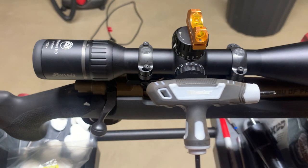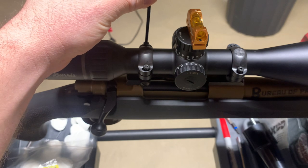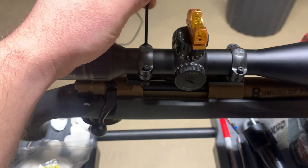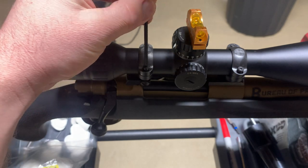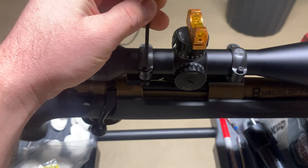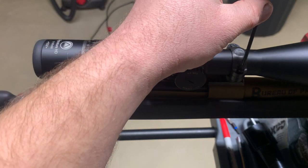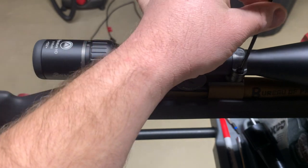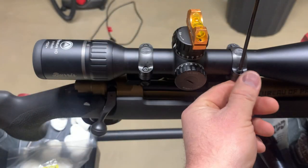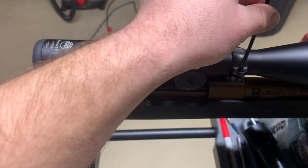There it is — my Wheeler T-handle. I'm just gonna run these down with this before I grab my fat wrench, because you're not going to run these down with the fat wrench — you'll keep catching them.